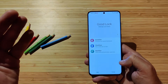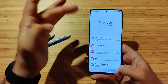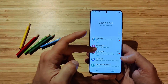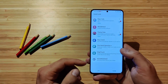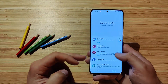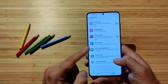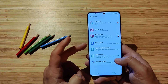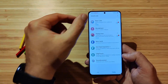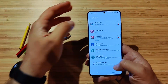This is the Good Lock screen right now. We have Quickstar, Clockface, and Multistar. When I go to the Family section, I can see that I have Keys Café installed and Theme Park. I also have some other modules that are not installed right now — like Wonderland to create a moving wallpaper, Nice Catch for mysterious vibrations, One Hand Operation Plus to control your phone more easily, Edge Touch which prevents unintended operations by setting restrictions on the edge of the phone, and the Sound Assistant.